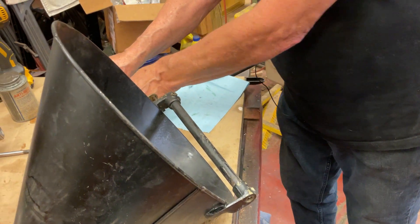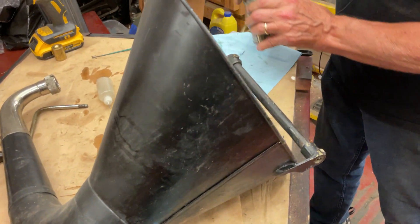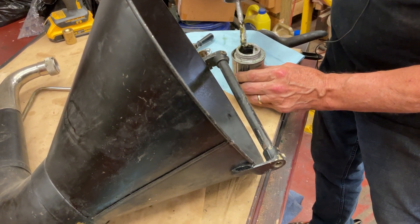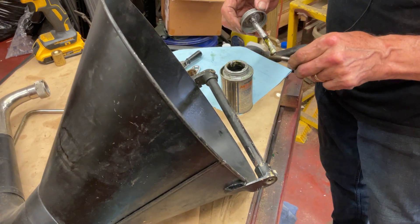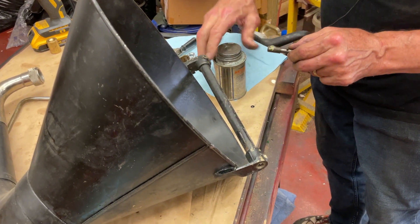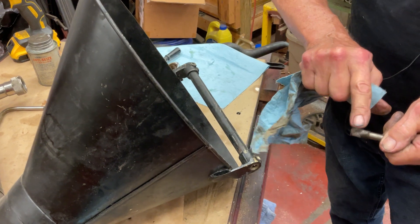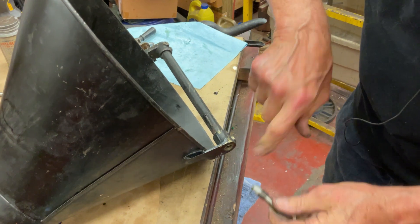We're going to put in the base piece here. We want to do this so it'll come apart one day, so we're going to take some wonderful anti-seize — this silvery aluminum oil junk — and put just a little on it like that. Rub it around with your fingers, and that goes in here.